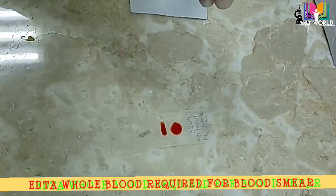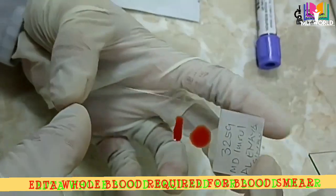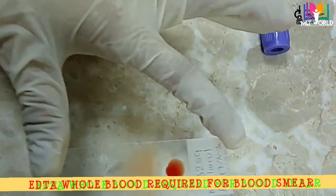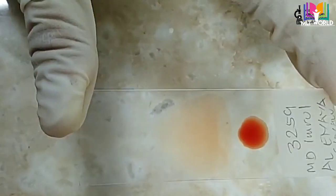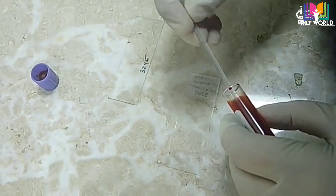Now there are two methods to make a thin smear. In the first method, you keep your slide in that position and move forward towards you, and the smear is ready. You can see this smear has a nice, beautiful tail and body.